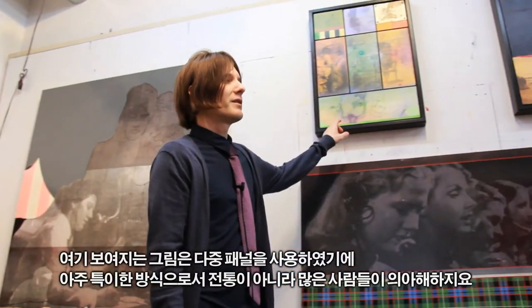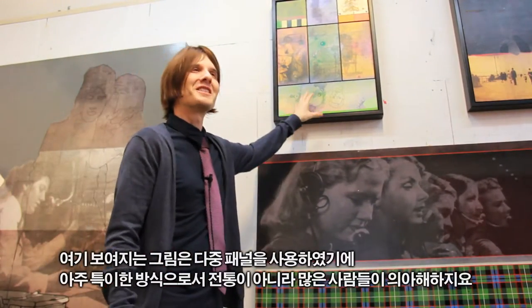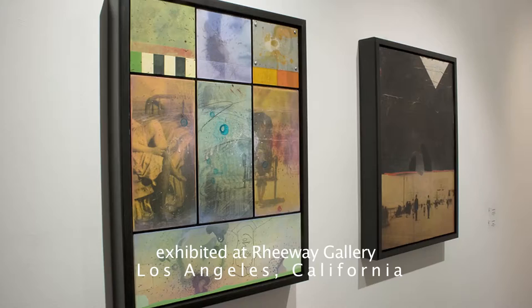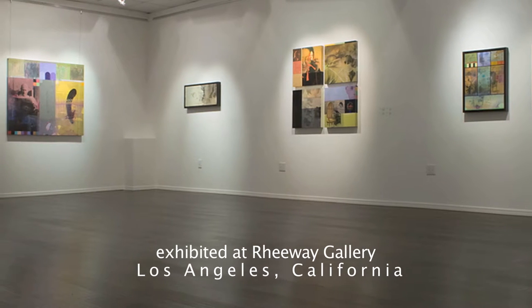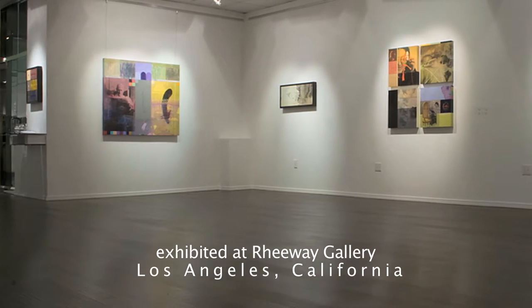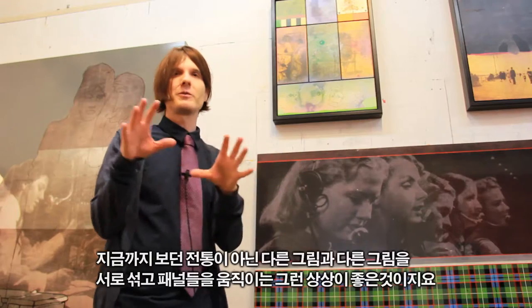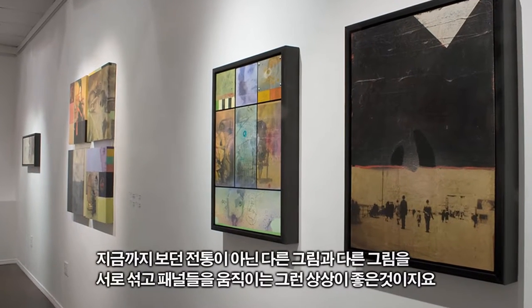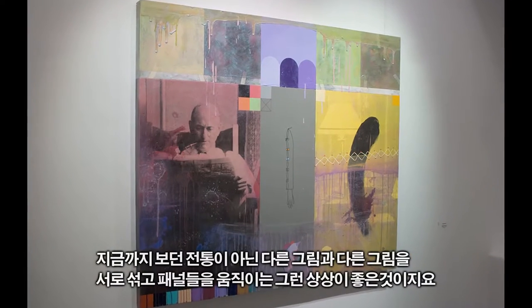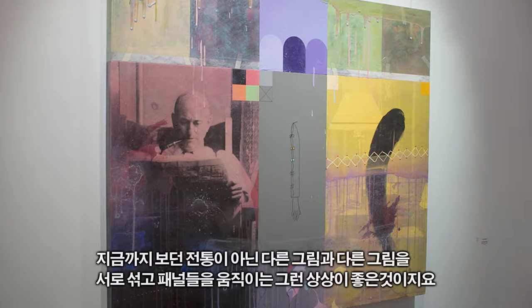I was working in this format for a while where I was using multi-panel pieces. Some people gave me a hard time with that because it's not a traditional triptych — it's a very untraditional format. But to be able to move panels around literally, and even take a panel from one painting and put it on another — I like that openness to be able to do such a thing.